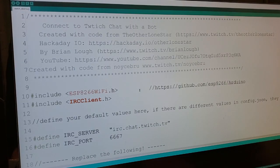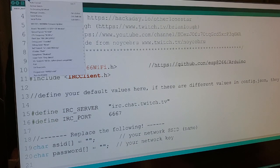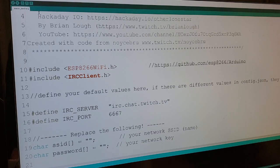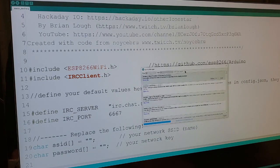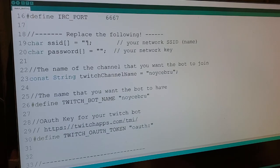Now it's time for coding. Go to GitHub and download the code — the link is in the description — and paste it into your favorite editor. I use Arduino IDE. If these keywords are not highlighted in orange in your editor, you need to go to your library and update it. Go to Tools, then Manage Libraries, search for the library you need, and install it. After installation it should go orange. After that, enter your Wi-Fi name and your Wi-Fi password.